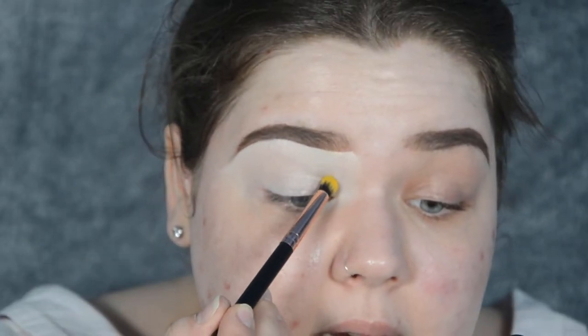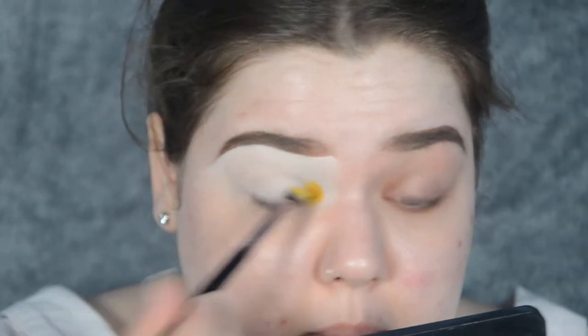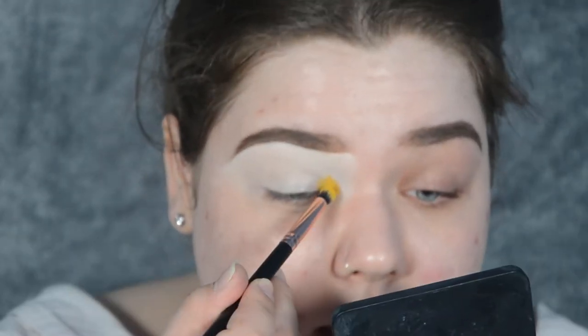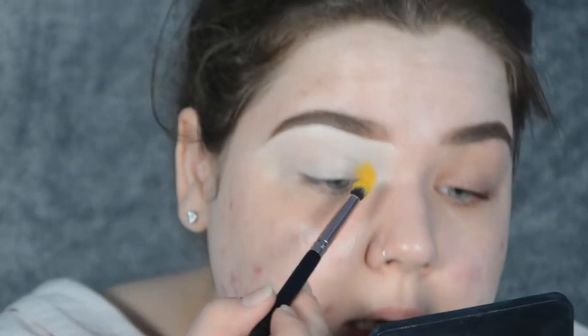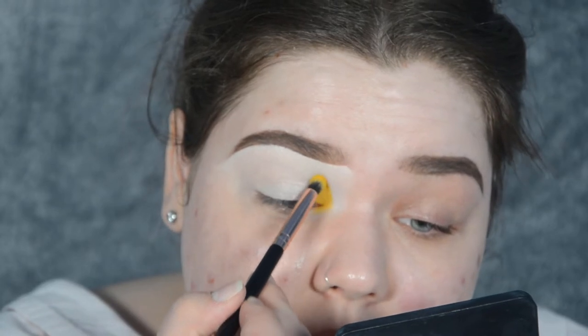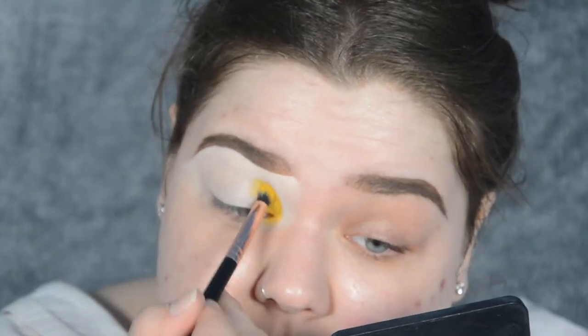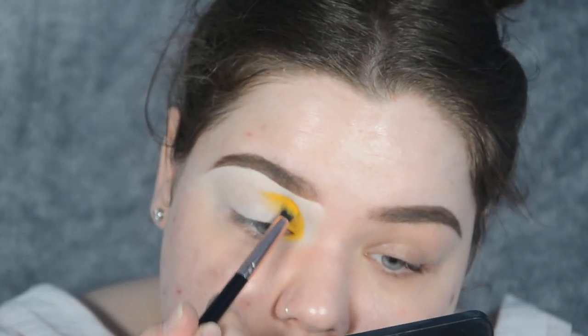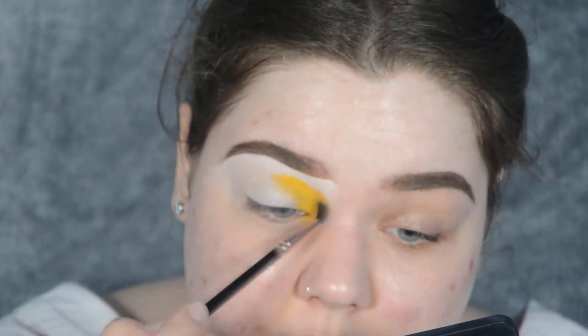I've loaded my pencil brush with Keen, the yellow, and I'm starting from my inner corner. I'm placing my brush on my inner corner just like this and, with a stamping motion and more product, I'm going to build into my crease. Now I'm taking a small fluffy brush and slowly blending the edge of that yellow.